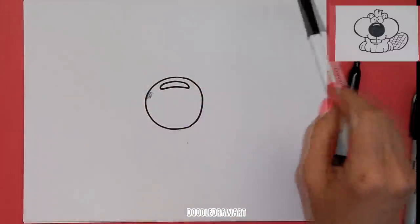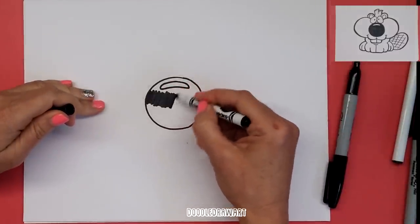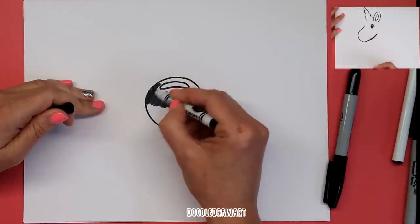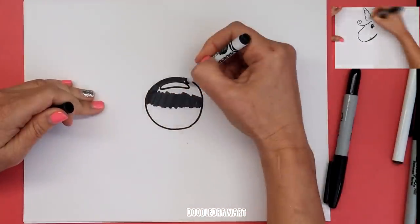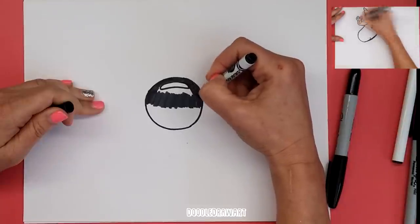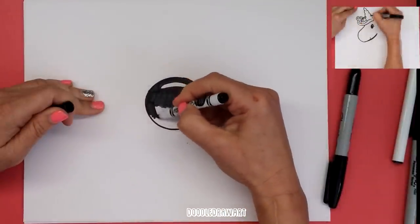Switch to my regular black Crayola marker. Let's color this in. I hope you've been enjoying watching me draw some cartoon characters. There's lots of baby animals coming up or recently done. You can just click the info card in the corner when you're looking for some more fun things to draw, and of course you can subscribe to Doodle Draw Art anytime for more fun things to draw.